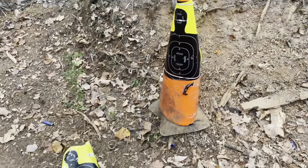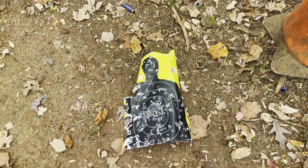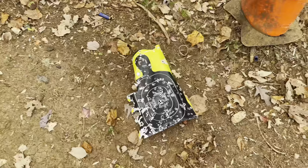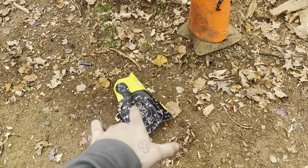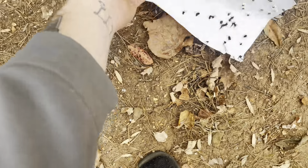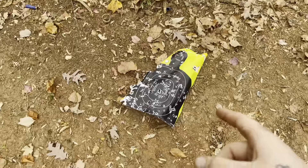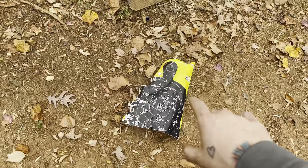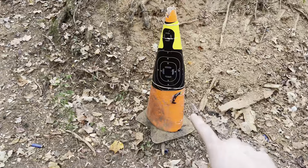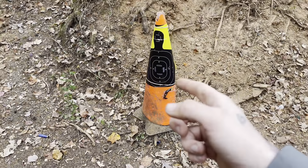So we've got the fresh target put up. Look at this fresh one guys, and then look at this other one — that thing has been run through it. I think it took more shots than I honestly thought it would. I never thought that thing would handle that many shots without ripping. But we've got the fresh one up, so let's go ahead and get right into this.